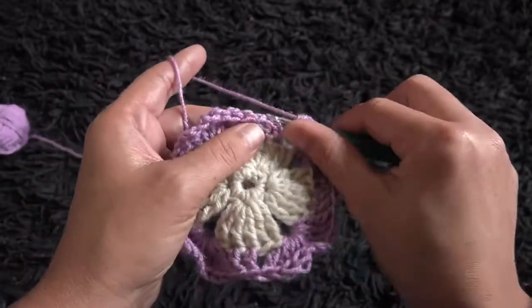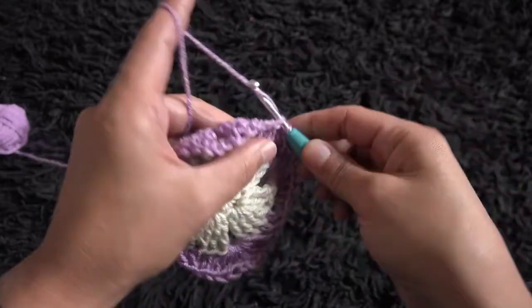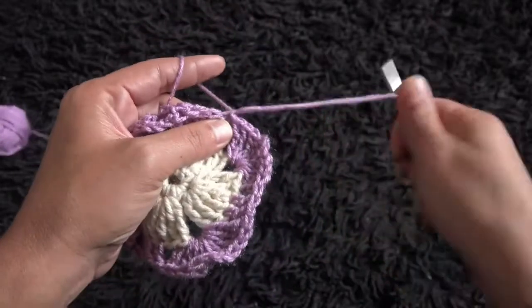To complete row 3, right here through the third chain I'll make a slip stitch. I'll chain 1, then cut this yarn.